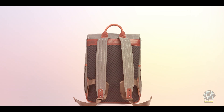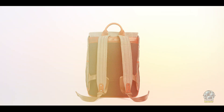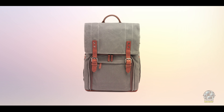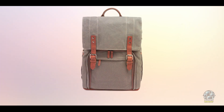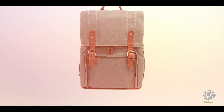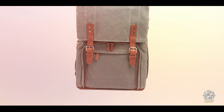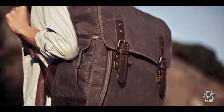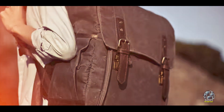Benefits and usage: The Camps Bay is perfect for photographers seeking a stylish yet functional bag for urban and studio shoots. Its spacious interior accommodates a full photography kit, while the padded laptop compartment ensures you're ready to edit on the go. With its comfortable shoulder straps and padded back panel, the Camps Bay is easy to carry for extended periods. The top-loading design allows for straightforward gear access, and the additional pockets keep personal items organized.